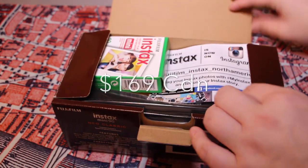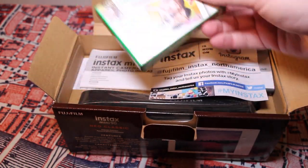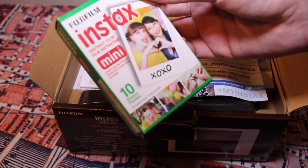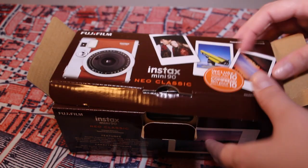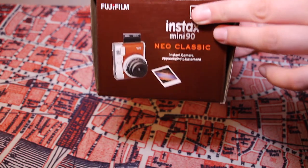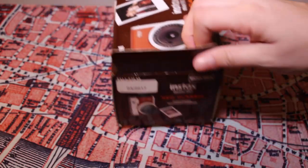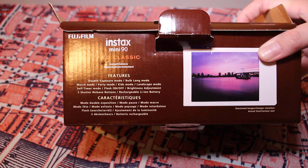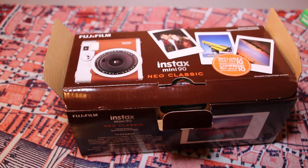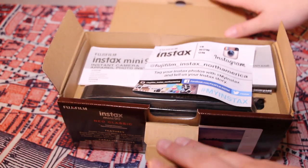So I bought this at Henry's, and it came with 10 Instax Mini films. It's pretty much just the colorway — it also comes in black. On the front it shows the actual size of the film, which is pretty much a credit card size.